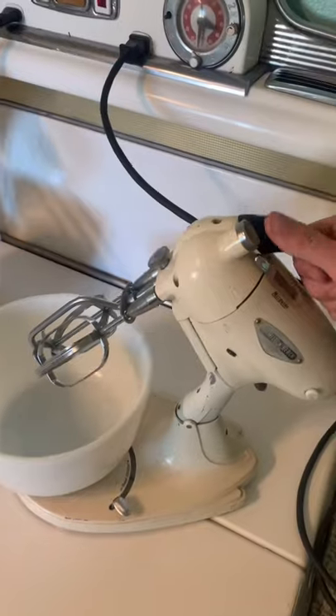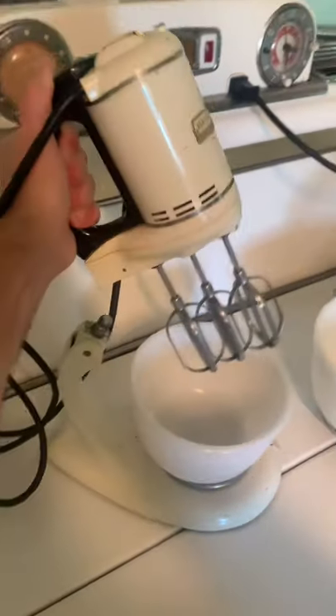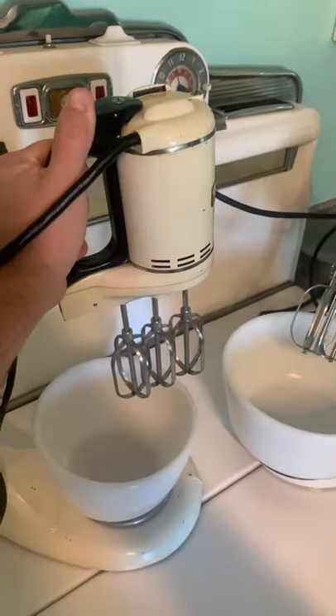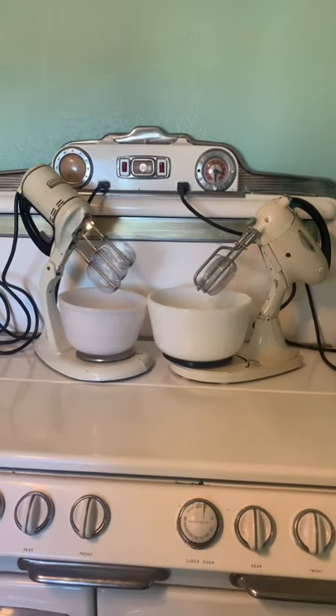Which one's better? The Hamilton Beach doubles as a hand mixer, which is really awesome, but the GE mixer does the same thing, but with three beaters. So which one is actually better? Tell me in the comments which one you would use.